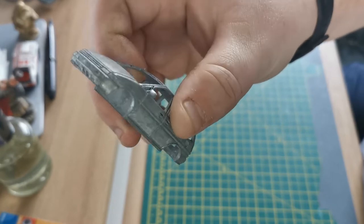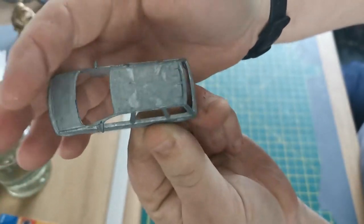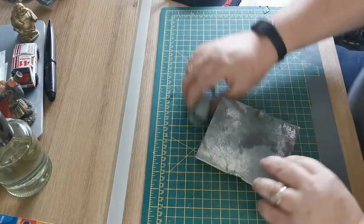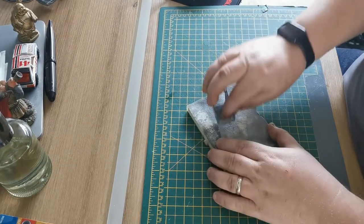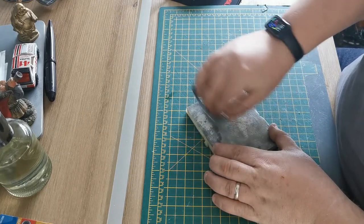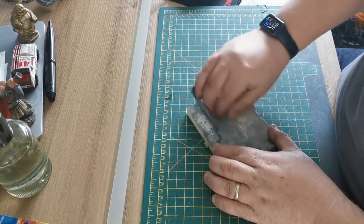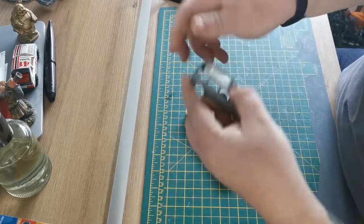Look at that — the paint has been stripped, and it came off all in one go, to be fair. Very good indeed. Give it a good rub down as usual, nice key for the paint to stick to.